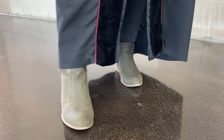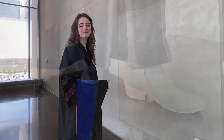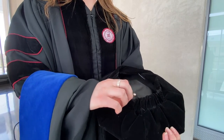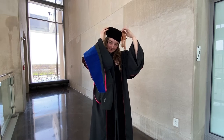First, make sure to zip up your robe in the front. You should wear comfortable dress shoes because you'll be on your feet for a while. Your hood should be draped over your right arm and carried into the ceremony. Your TAM has elastic on one side — this side should be worn in the back. And a tassel goes on the left.